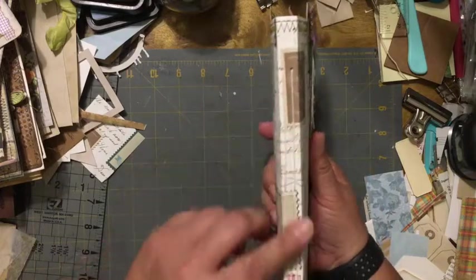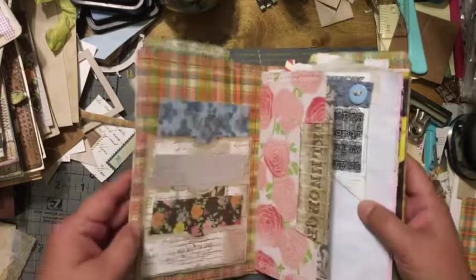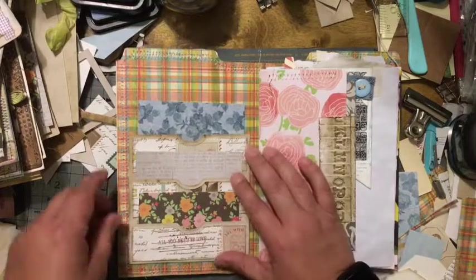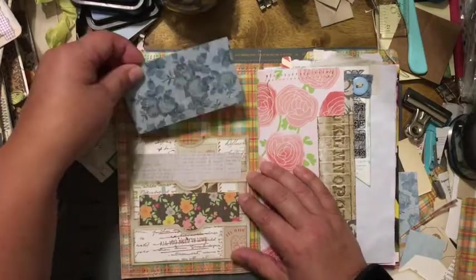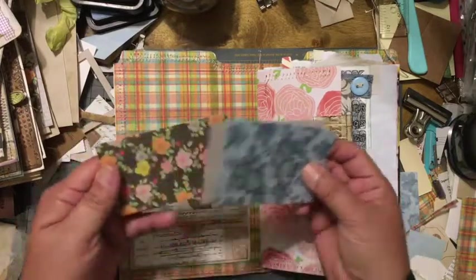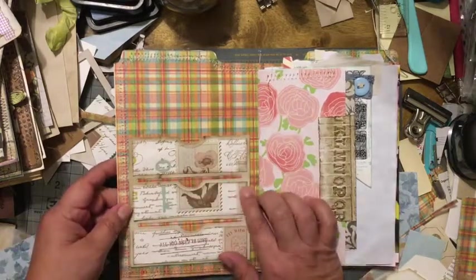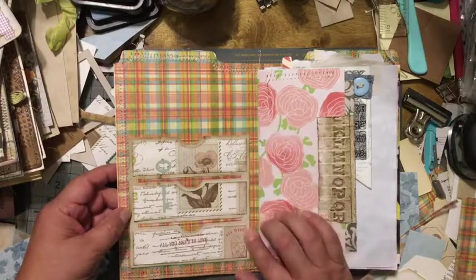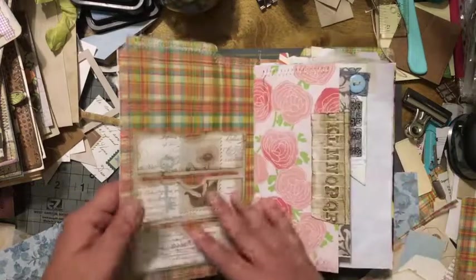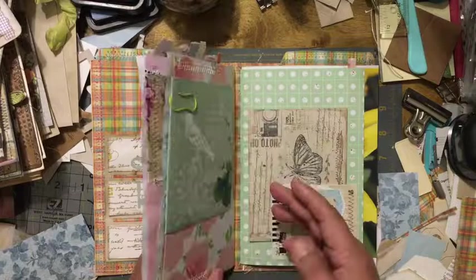It is a two-signature journal. What I did was I have a die cut that cuts three pockets, so you have these little three journaling cards — they haven't been decorated, they're just plain pieces of paper. For the pocket itself I used some coffee-dyed paper, and for the little panels I used the same wrapping paper.